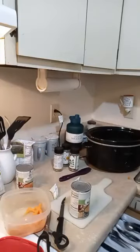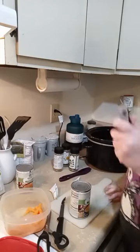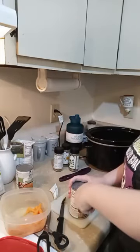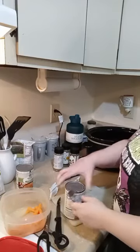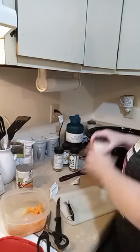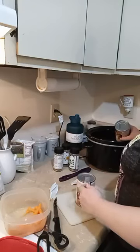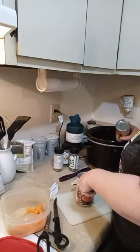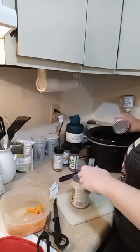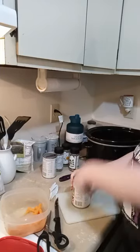Now, our broth. There it is — the can opener. This is just a generic store-bought can opener. I'm just going to pop it open so I can put the chicken broth in. I can do it one-handed! So there is that can.